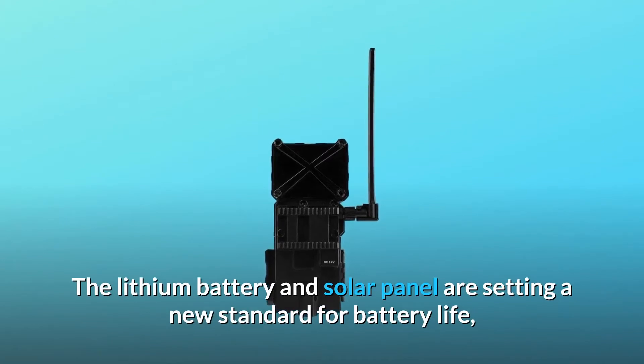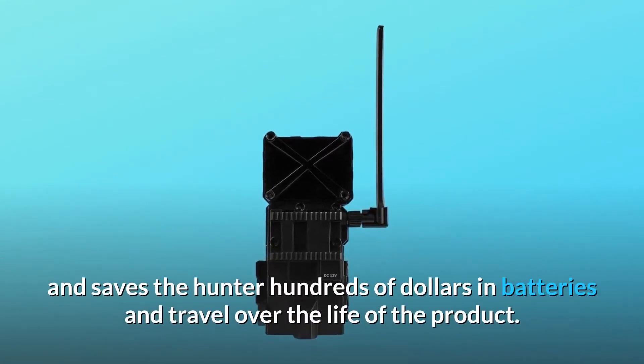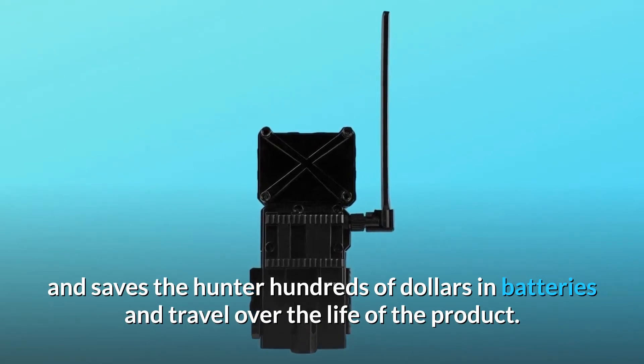The lithium battery and solar panel are setting a new standard for battery life, and save the hunter hundreds of dollars in batteries and travel over the life of the product.